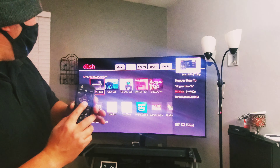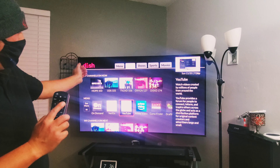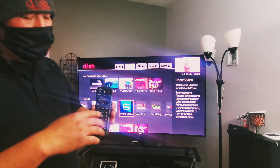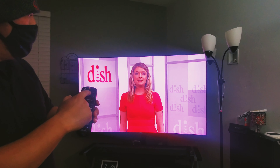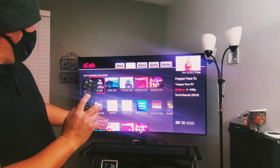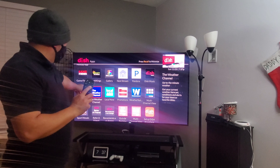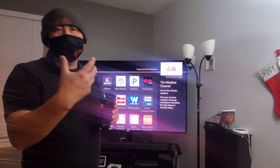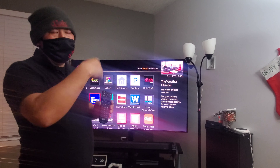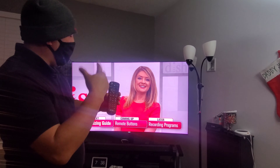From the home button, you can also log onto your Netflix account, YouTube, and Prime if you have it. Press back to get out. Hit home again and from here you can go to My Apps and hit select. If you want to know your local weather — like the radar and all that — click on that and it'll show you your location and what the weather's like. Press back to get back out to live.